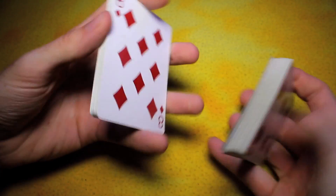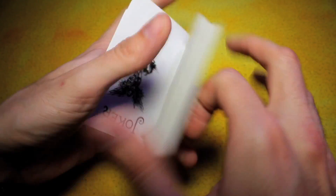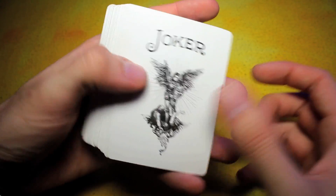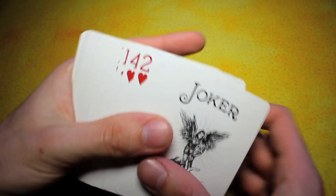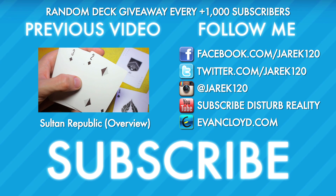The Guardian deck is now in the mix in all my giveaways, so please, if you haven't already subscribed — I give away this deck along with multiple other beautiful decks of cards in my giveaways. Every time I gain 1,000 subscribers, I do a deck giveaway. I send beautiful decks of cards anywhere in the world, straight to your doorstep, and I'll even sign them if you want. The Guardian's deck is now in the mix from now until the end of time.